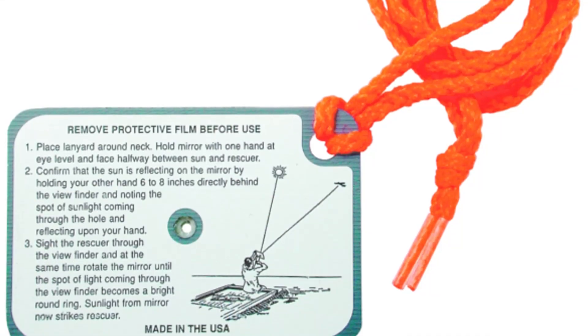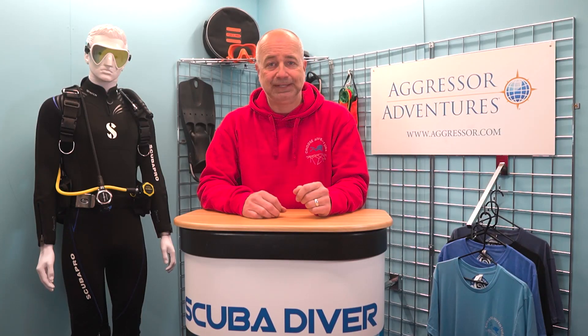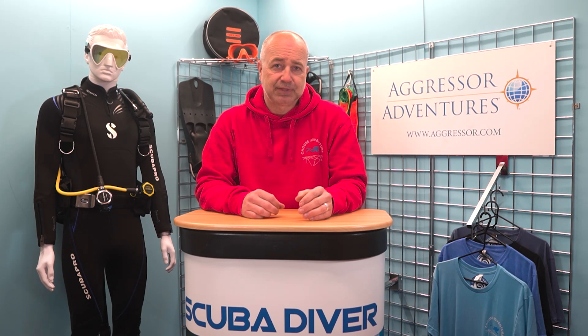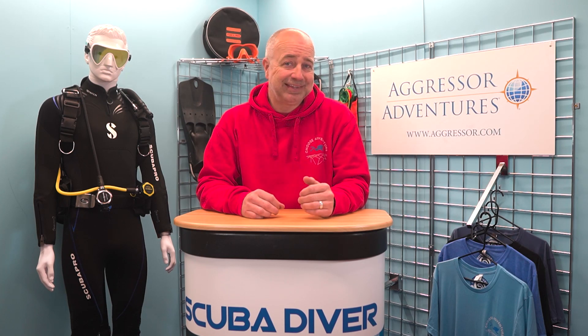Other handy devices to carry with you are a signalling mirror, or, as these can be a bit fragile, many people, including myself, now opt for an old CD or DVD. The shiny underside of these is perfect for catching the light and flashing your position towards any searching vessel or aircraft. Obviously, you need sunshine for this to work, but it takes nothing to pop a disc into your pocket, and it may just be what you need.